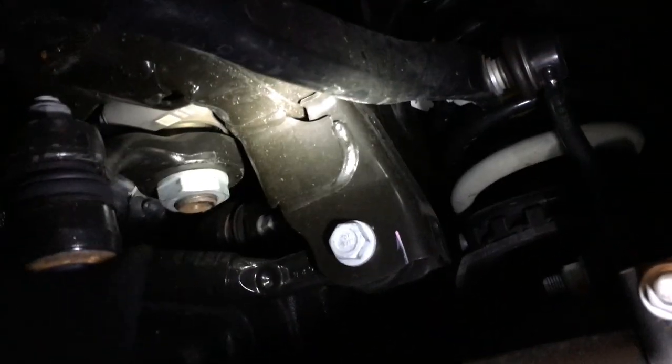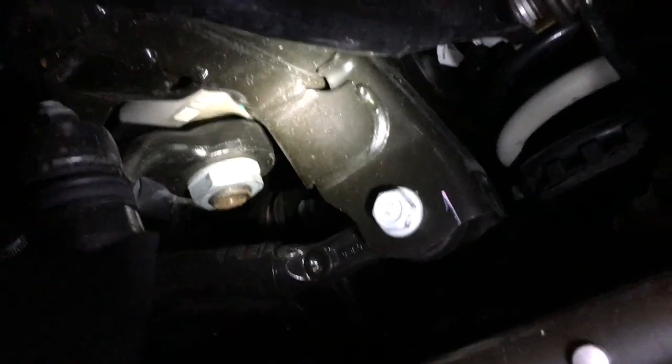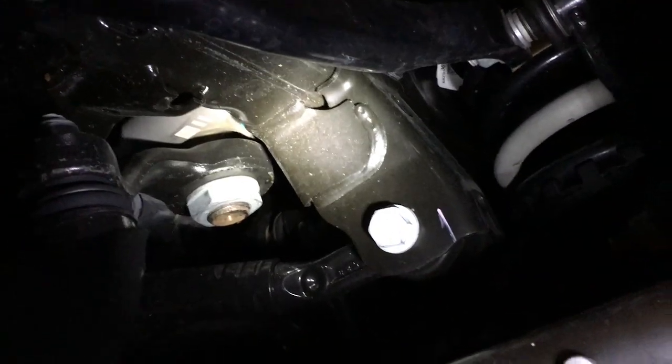This Jeep was built in late May 2019, and it's rock steady compared to yours on the freeway. All right, talk to you later.